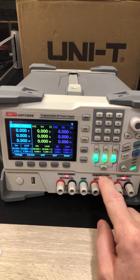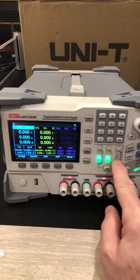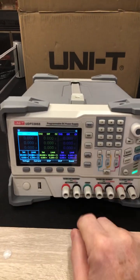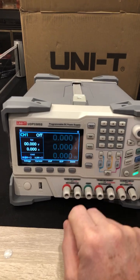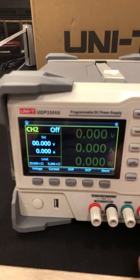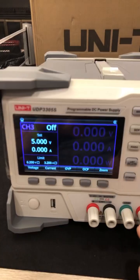You can turn them all on at one time or individually. And when you set up, if you're going to channel 1, you can zoom in and look at it that way. That's really cool. You can go to channel 2, zoom in. And channel 3 is fully adjustable.